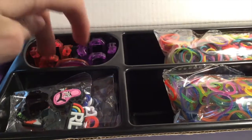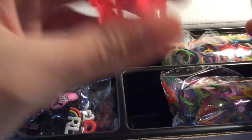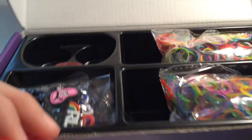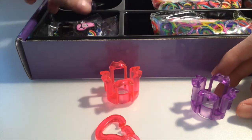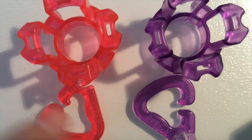Inside you've got a neon pink and a neon purple finger loom, along with their matching clips. That's what they look like and I think they're super pretty.